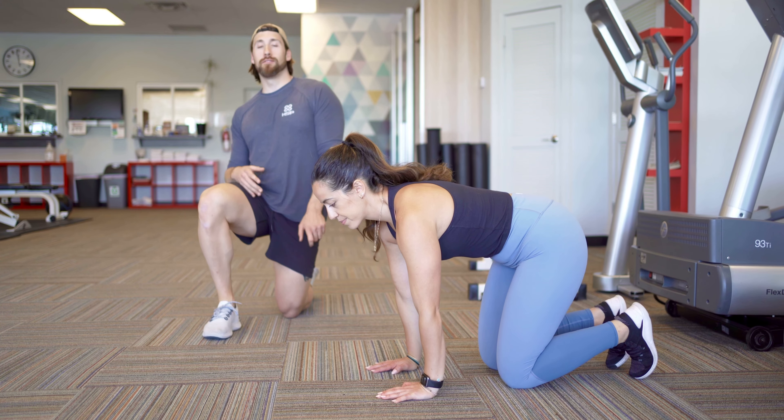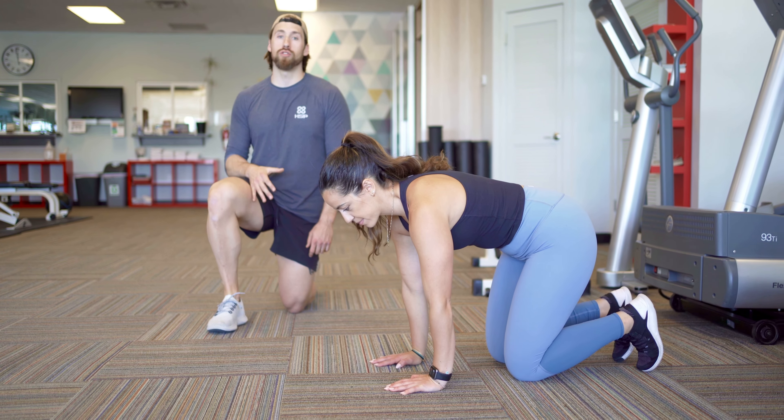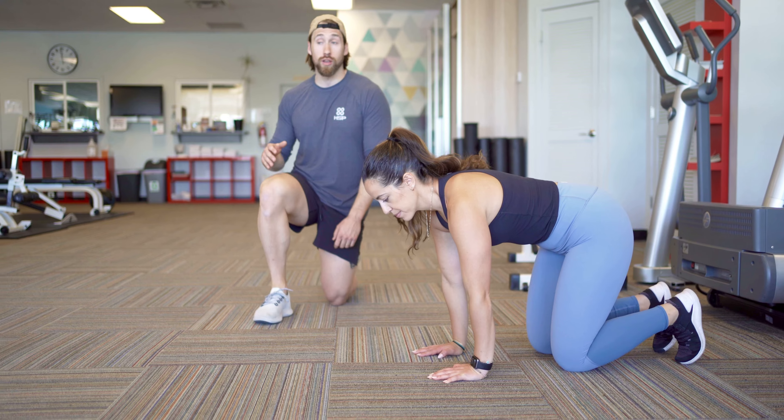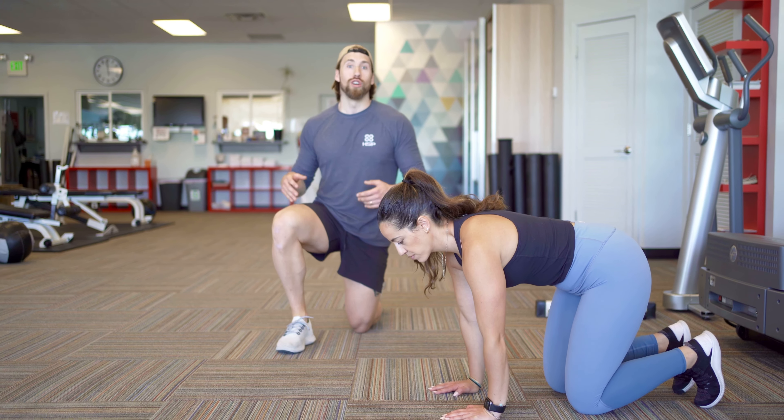What's up guys? Parker and Eleni from Eleni and Parker Training. We're going to go over the forward and backwards bear crawls. Bear crawls are great. A lot of us, especially if you play football — I remember my coach tortured me with bear crawls. A lot of us do it really wrong. Let's go over a good technique.